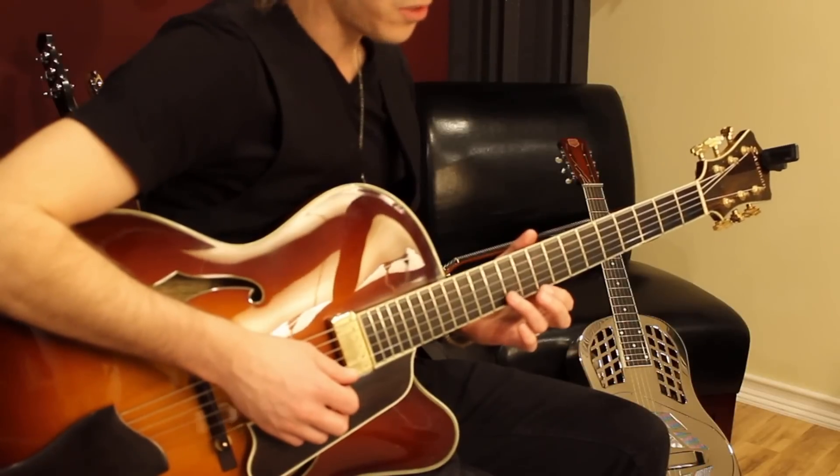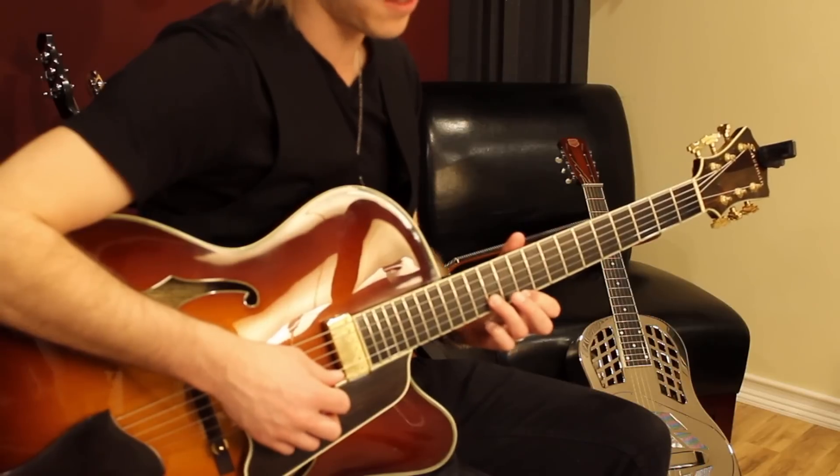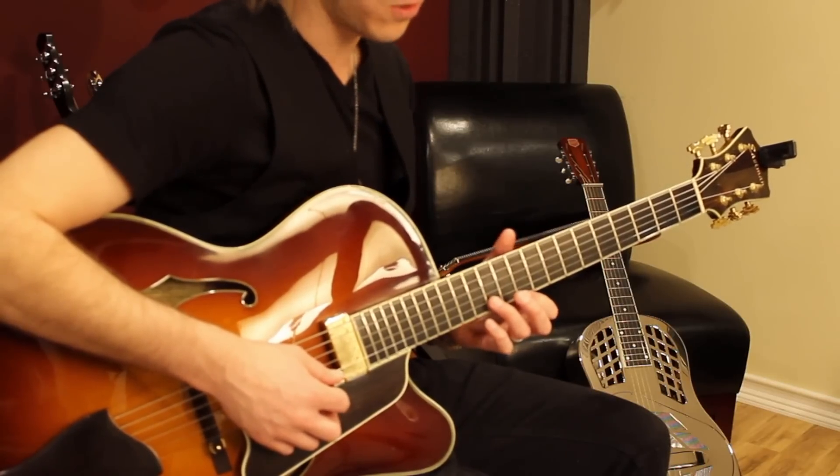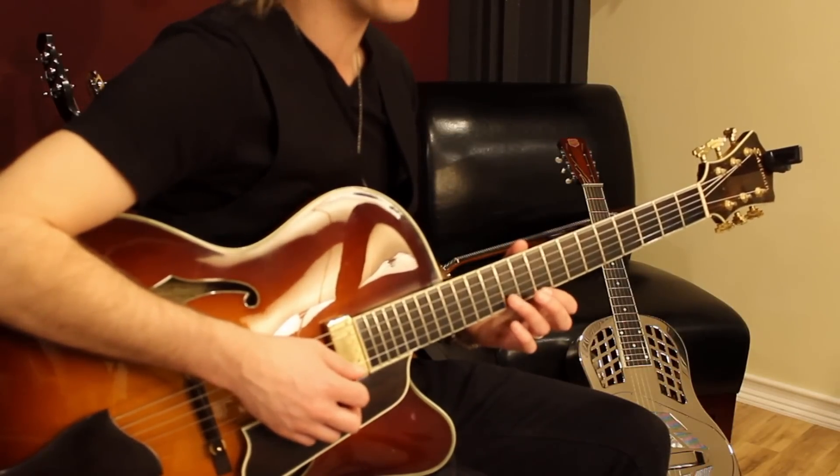So let's zoom in and check it out. The first phrase begins up here on the tenth fret of the first string and the twelfth fret of the second string. It's a little two-note figure that I actually start a half-step below and slide into.